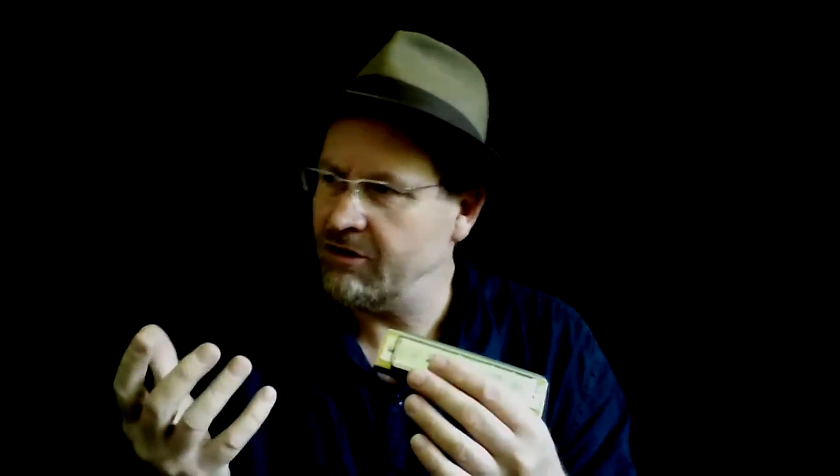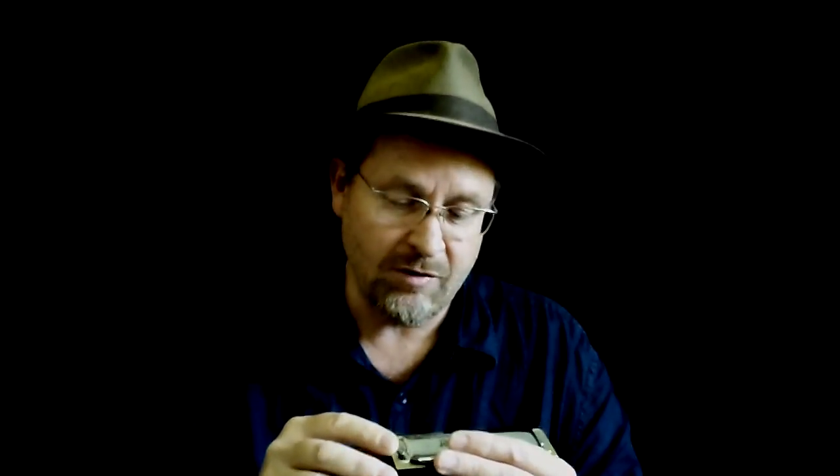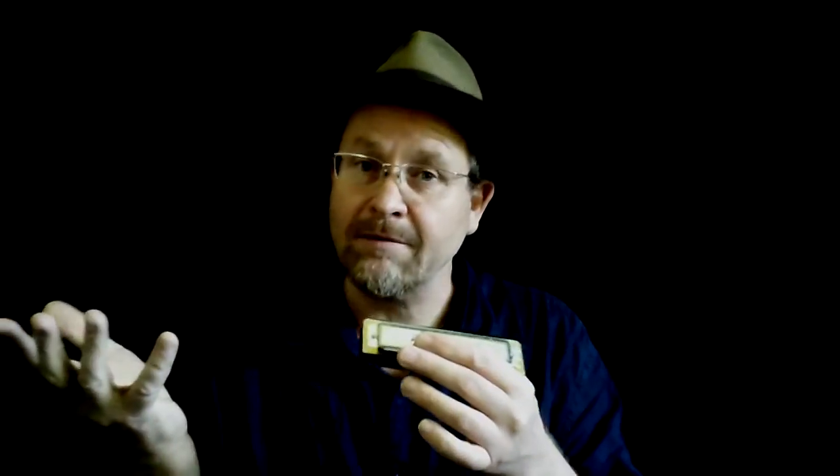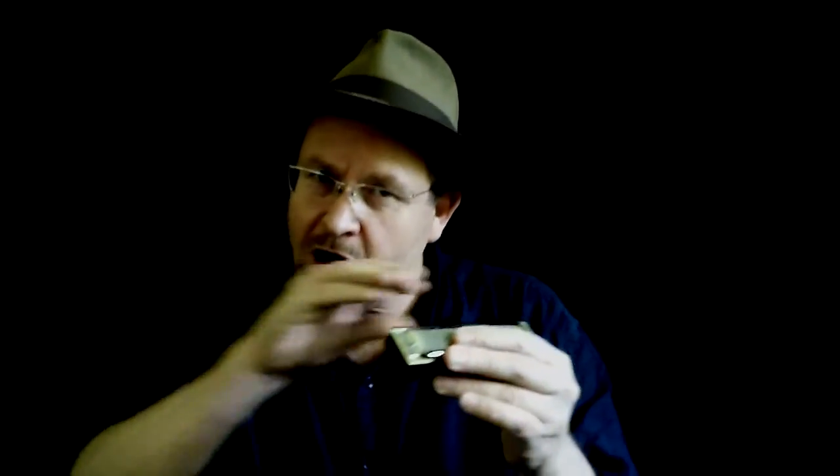For you chromatic players who are not used to bending notes the same way diatonic players do — the principle of bending is that when you start down the bottom, you've got to start with a more open kind of throat than when you get up the top. For instance, if I wanted to bend those same notes in hole number nine, my mouth is a lot smaller in terms of the embouchure. If I use that same bending on hole number one, nothing will happen. I've got to adjust my embouchure. On hole number one, you've got to really open up your throat. And if I use that embouchure on hole number nine, that's not going to work. So as you go up the harp, you've got to narrow down your embouchure to make the bends work.